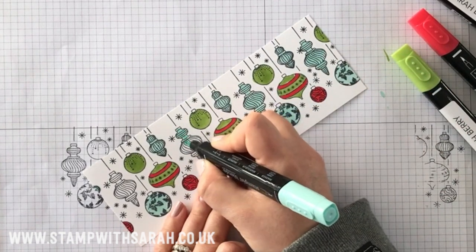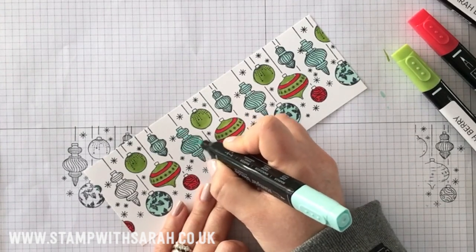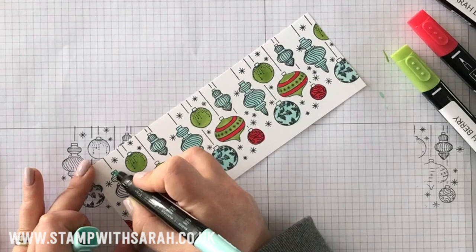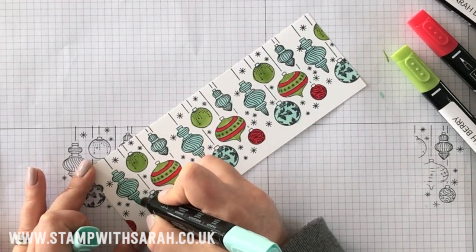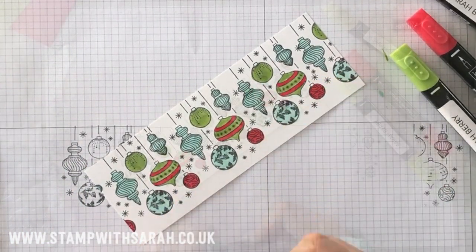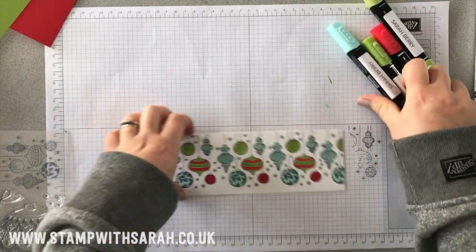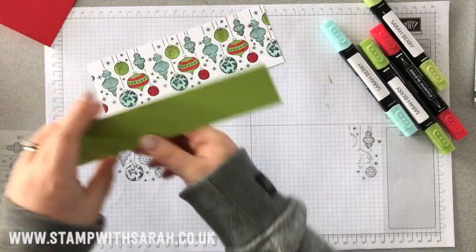It's a great set for those of you that enjoy coloring. Okay, we're just about there. So that's going to get stuck down onto my card, but before I do that, I've cut a strip of Granny Apple Green.